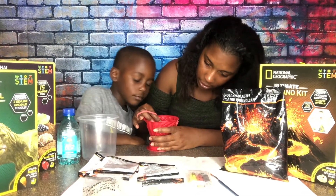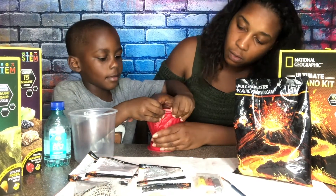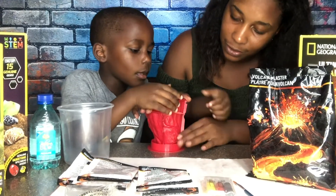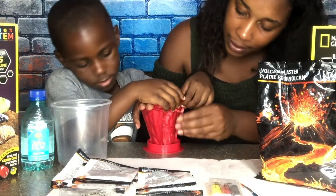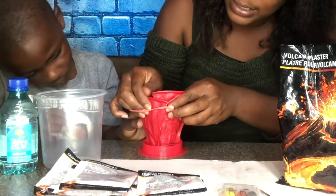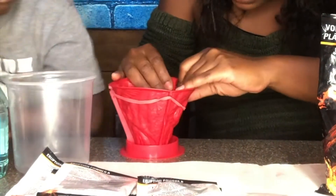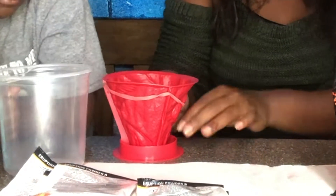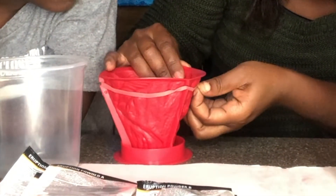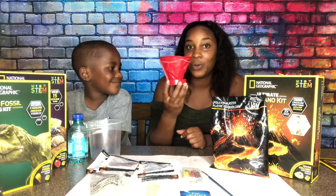We have everything connected but if we were to leave this alone it would fall apart, and that is where the rubber band comes into play. We're going to put this right in the center of the little indent in the mold. We pulled it up, made sure everything was connected, and now we have the mold for our volcano.